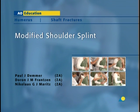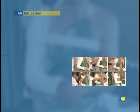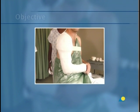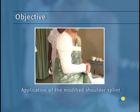The modified shoulder splint is used to immobilize shaft fractures of the humerus. In this presentation, the application of the modified shoulder splint will be demonstrated. The objective of the exercise is to understand the correct application of the modified shoulder splint.